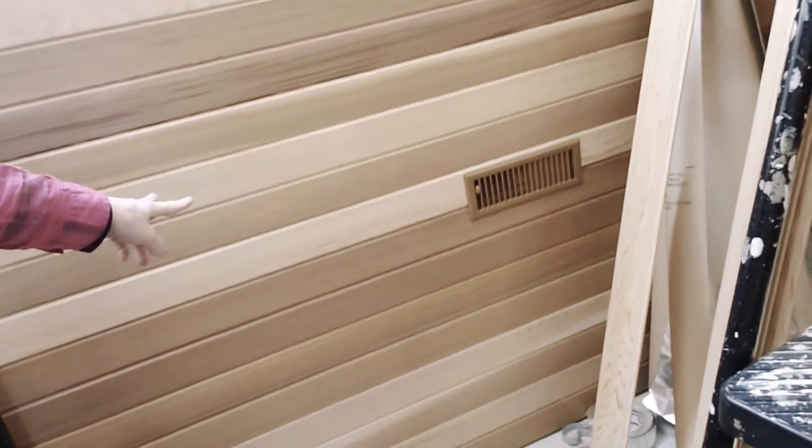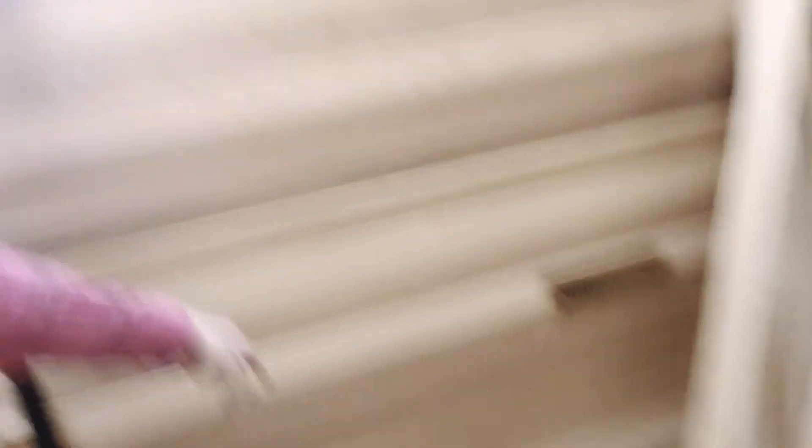Why? Well, because even though you're not hanging out in the sauna for a long, long time, you just might want some chill, relaxing music on. So, I think what we're going to do is one of the benches will be over here, so there'll be basically two speakers mounted there.